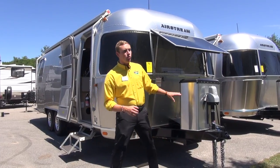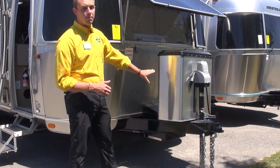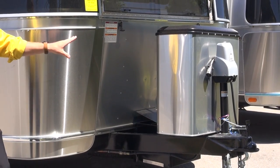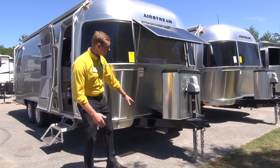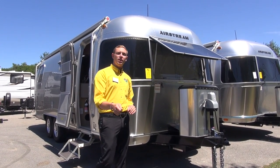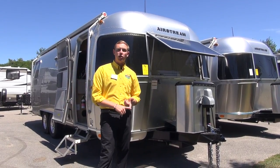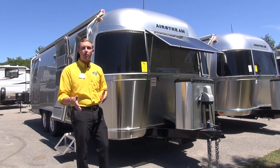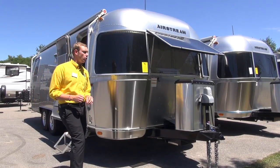Right up front you do have the standard power tongue jack on these Airstreams. Right behind that you have your protective coverings for both LP tanks and your Interstate brand batteries. Also tucked into the A-frame are solar plug-ins and LP plug-ins, so when you bring a small propane grill you can hook it right up there, or for your portable solar panels there's a plug-in ready to receive them.